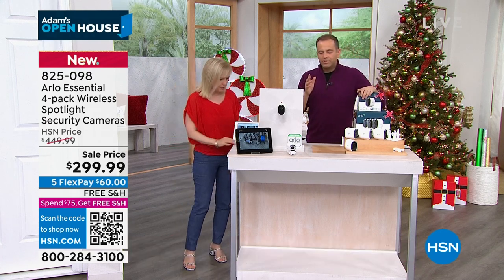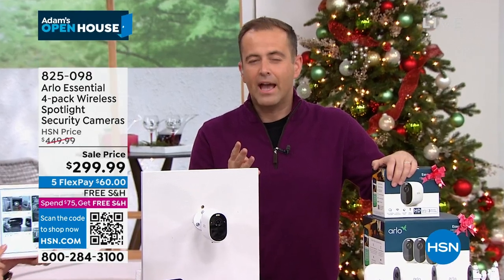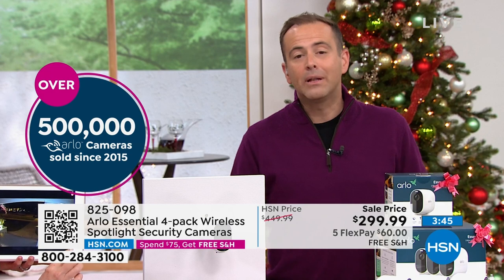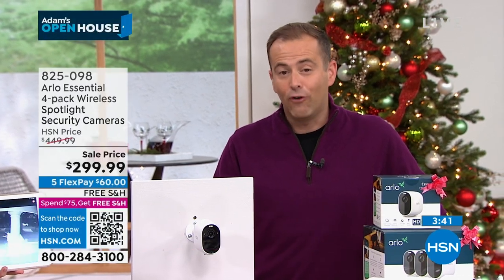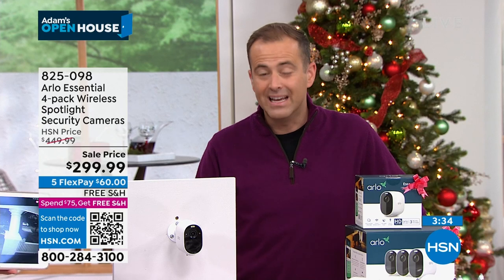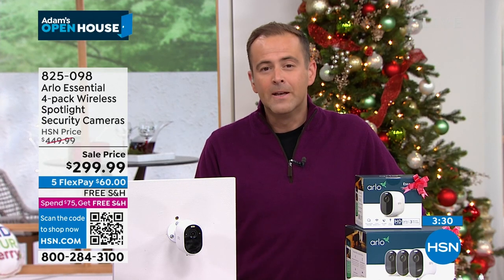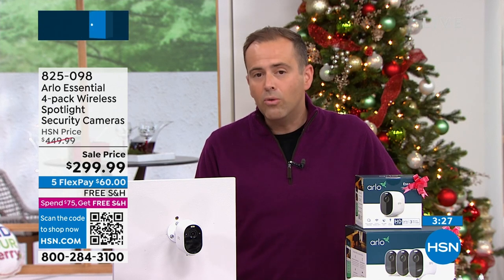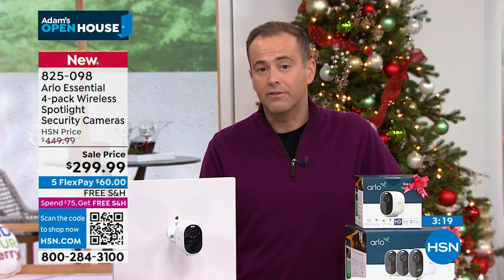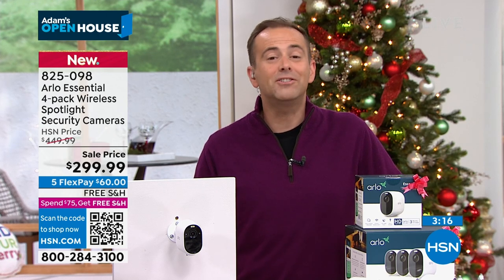Arlo is one of the top-selling security systems in the country. Just here at HSN, we've sold over 500,000. This is a monster-size deal. For those that have looked online, you'll see why everybody's buying this — $450 down to less than $300 — and you're getting an additional fourth camera. If you buy it now, we believe we'll have sold out of all the remaining availability in the next four minutes.